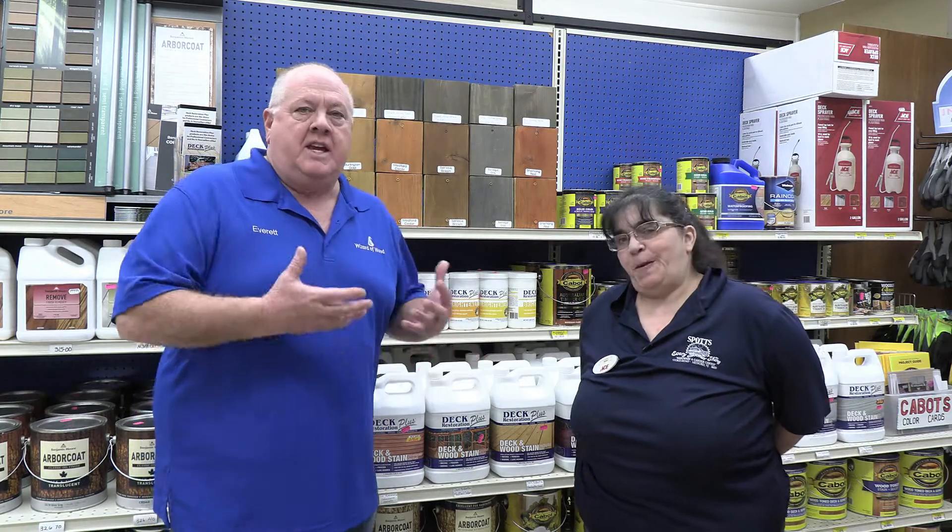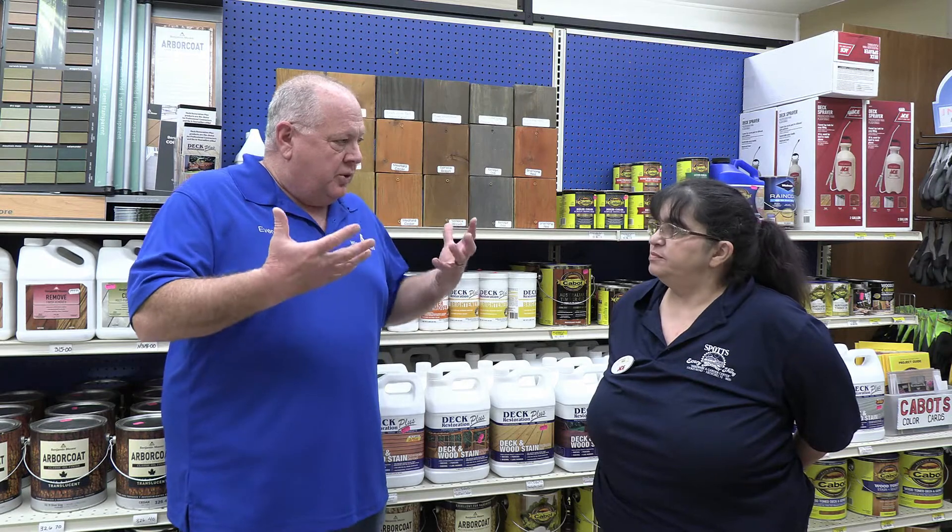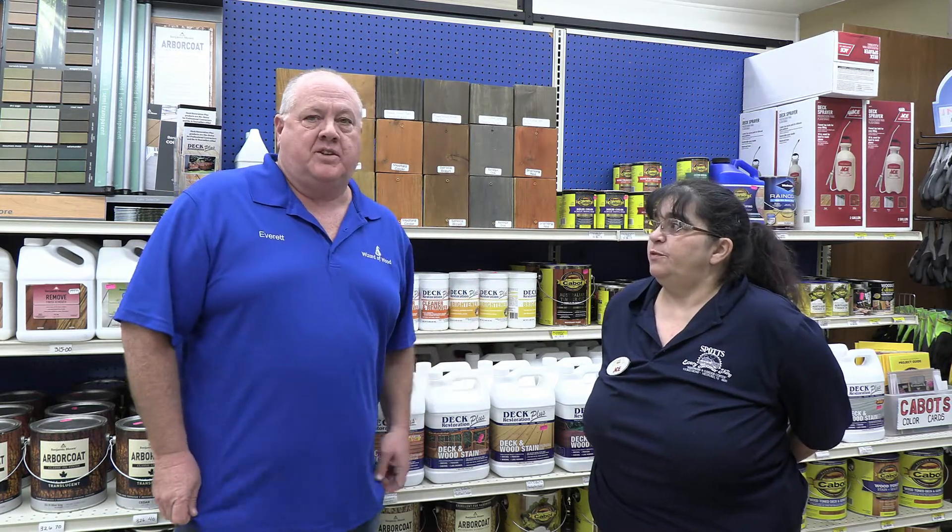Kim, how long have you been here? Eight years. And we've been here longer than that — about ten years in the store. So what we want to do is find out how you like the product, and what the reaction is from customers in the store when they come in about the Deck Restoration Plus products.